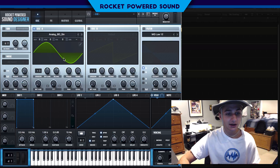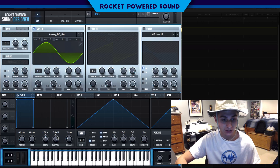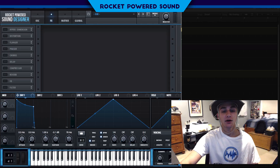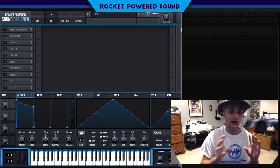Right here we can just leave it as is, and in the envelope section we can turn down a little bit of sustain and maybe turn up a little bit of release. That's all we have to do for the oscillator section.